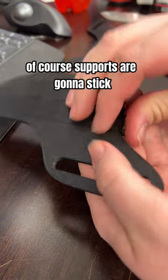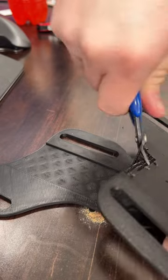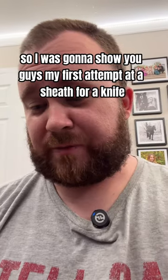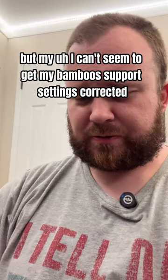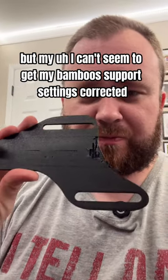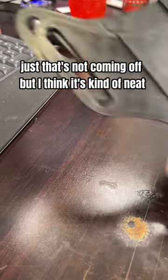Of course the supports are going to stick. So I was going to show you guys my first attempt at a sheath for a knife, but I can't seem to get my Bambu's support settings correct. It's just not coming off, but I think it's kind of neat.